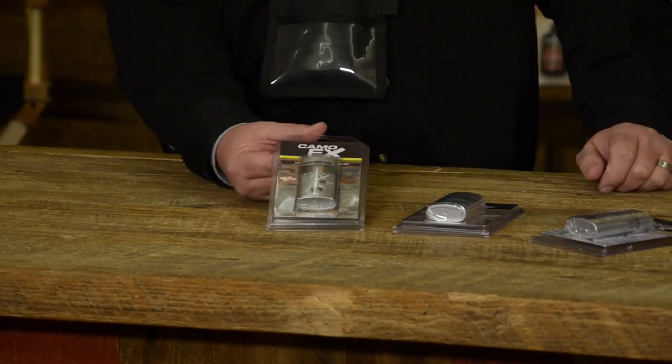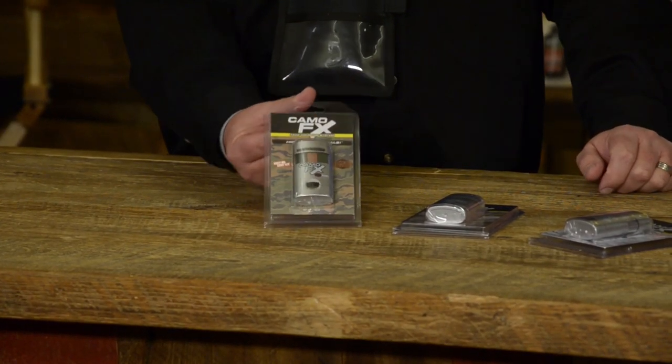For 2015, we have three completely customer-generated items. The first one is Backwoods. We've been doing a lot of new products that all had some sort of black in them. Customers called up and said they'd really like to see one with some really deep green and some brown — so we did the Backwoods.